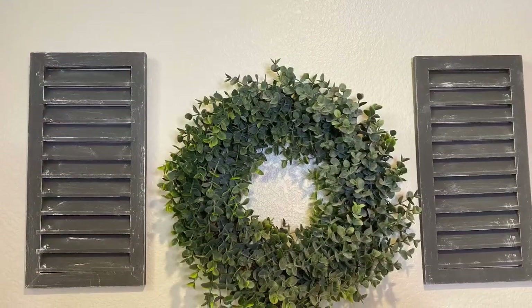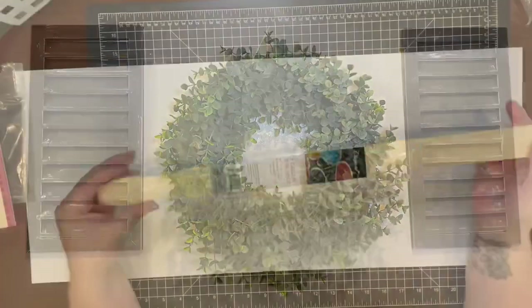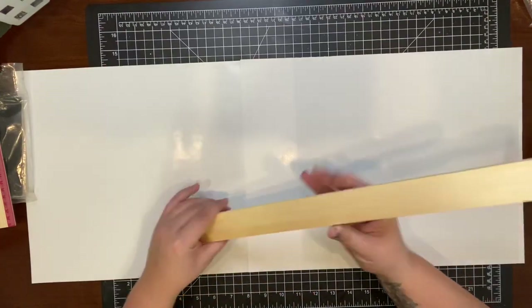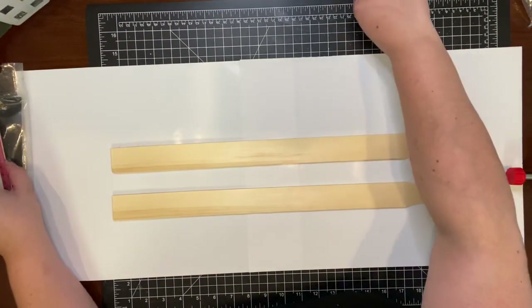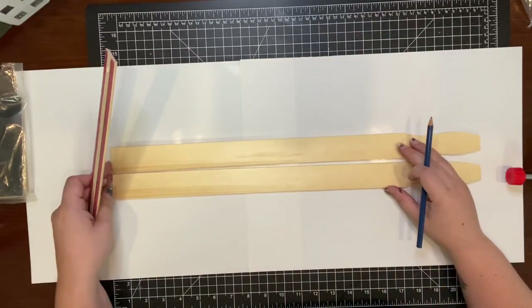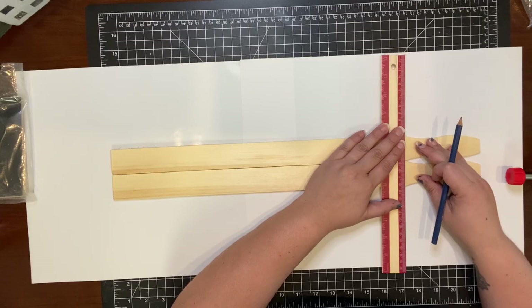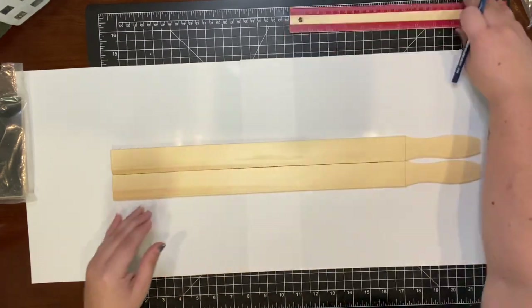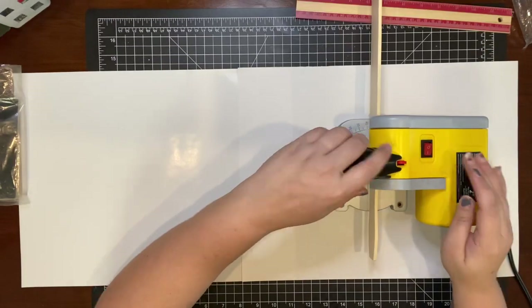I really love how they turned out and it looks great with the decor in this space. For my mini ladder, I used these stir sticks that I found at Walmart — they come in a pack of three, which is perfect, and I used about four sticks for this project. They're great for DIYs and cost about $1.12 a pack. I went ahead and measured where I needed to cut, trying to keep as much of the length of the stick as possible.